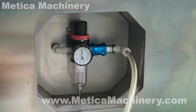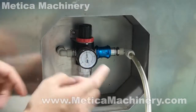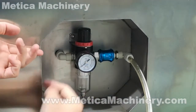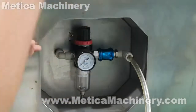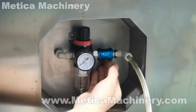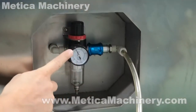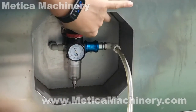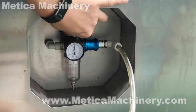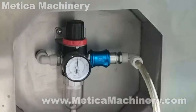Here is a switch. With the air coming, switch this way to switch off. We need to check if the air pressure is here — that means the air is supplied to the machine. Switch on, and now it seems low, so we increase it to 0.5 MPa. This is the air supply for the machine.